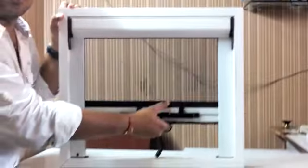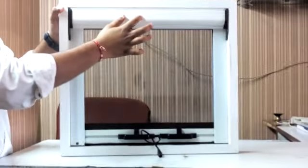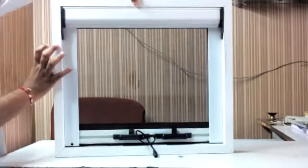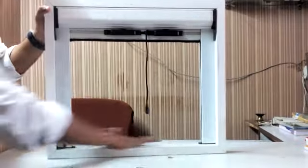Roller mosquito nets with a side aluminium frame. Two inches of space is required. When you don't want it, it goes up inside the plane bottom.